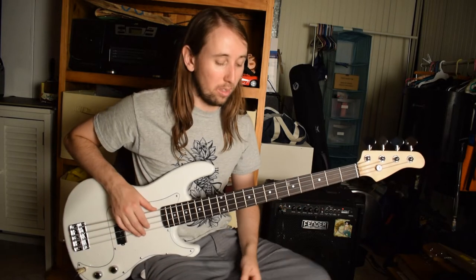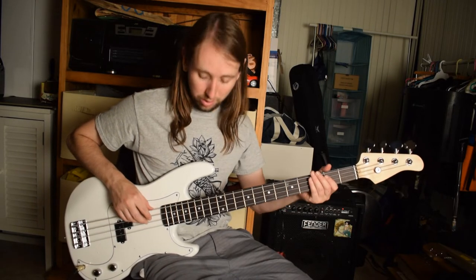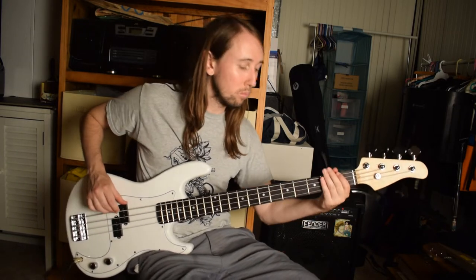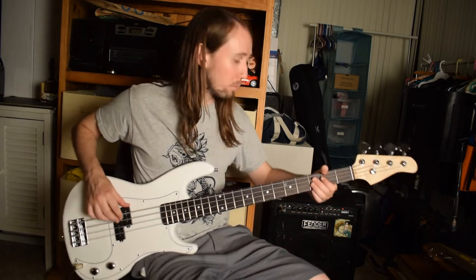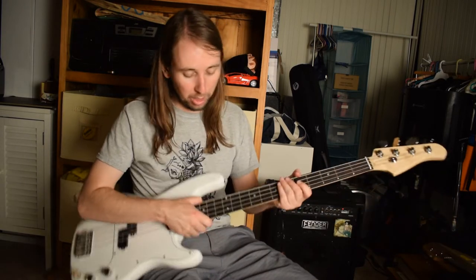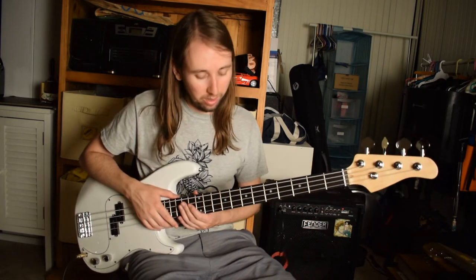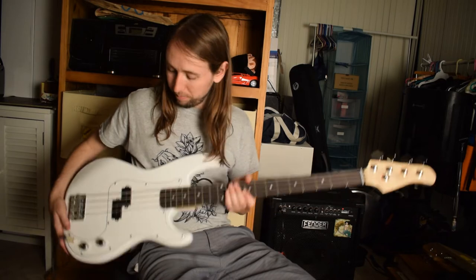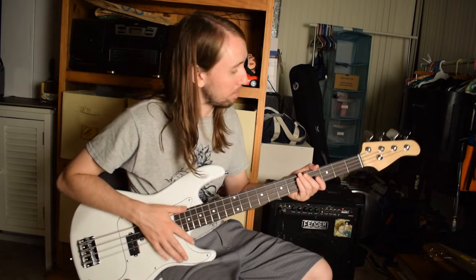Let's go ahead and try out the white bass. It sounds pretty good — I think it's a pretty decent-sounding bass, especially for what it probably cost. The neck feels pretty good too. I think it's a pretty good beginner bass.